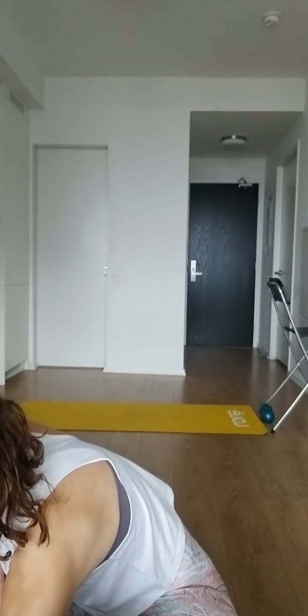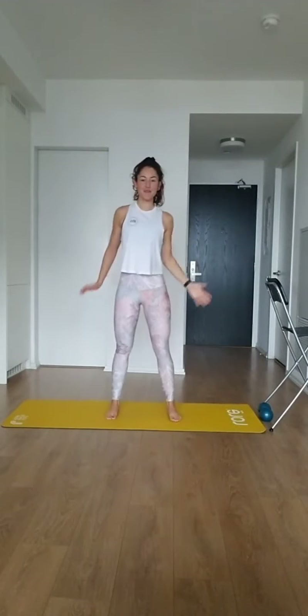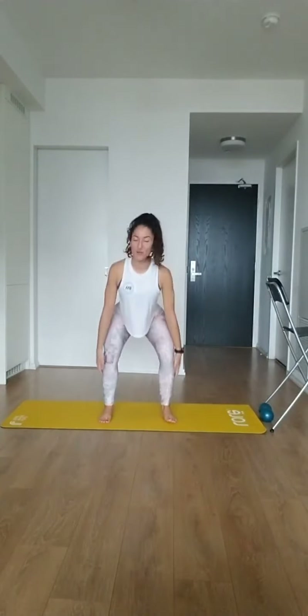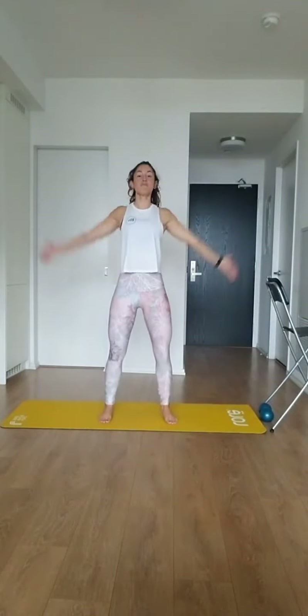You can stand on your mat facing me. Standing on the mat — my name is Rachel if we haven't met. Let's get started. Stepping your feet hip distance apart on your mat, let's roll the shoulders back and down and take a few big breaths here. Take the first few moments to check in on how you're feeling today and know what you've got to work with.